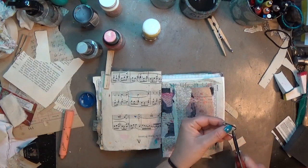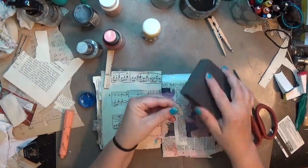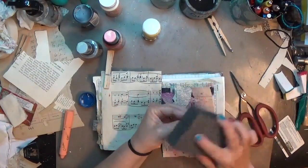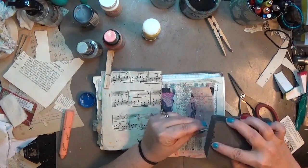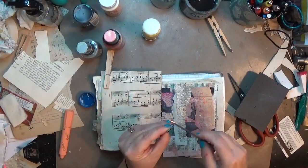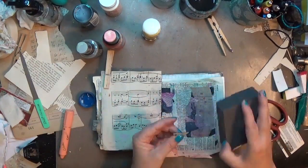Once all that background stuff was done and dried, I went back to my little heart and I'm going to trim off that excess paper, then sand the edges to get any of the excess off. I'm using a fine grit sanding block to get most of it, but then I'm going to grab a metal nail file to get into the dip at the top of the heart where the sanding block just can't reach.